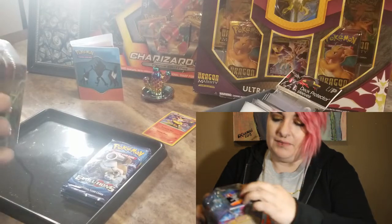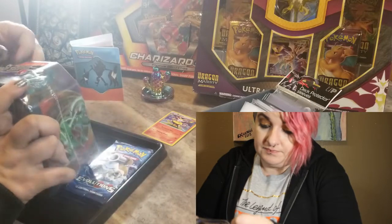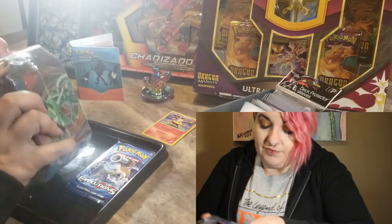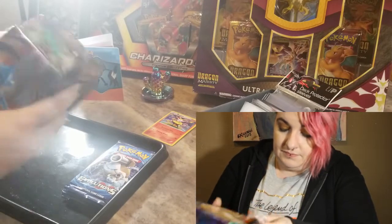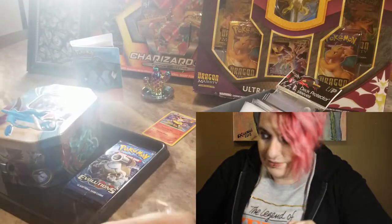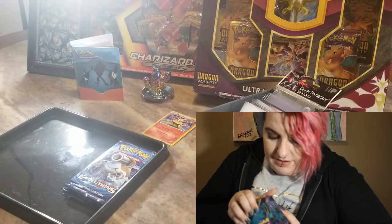Oh man, I'm having issues with this. I should have kept the knife over here — I could have used a knife to open it. Now that my box is finally open, let's see what we got here.